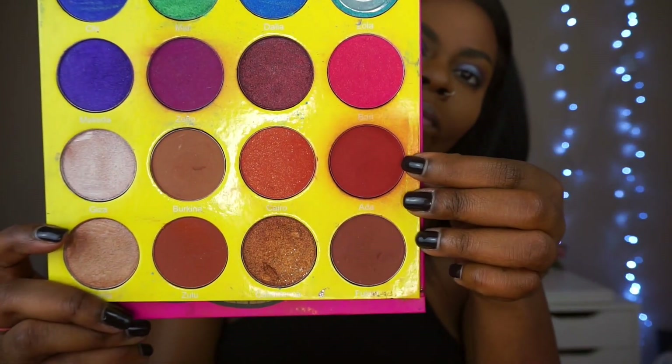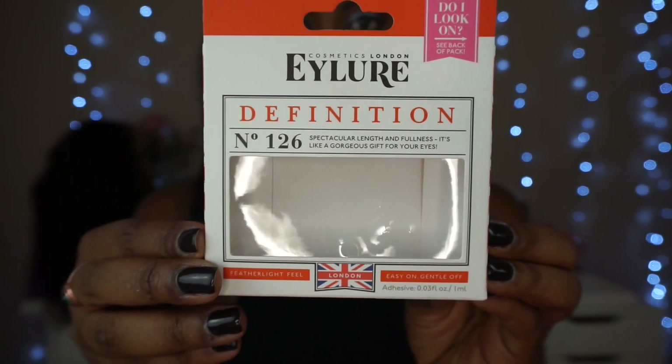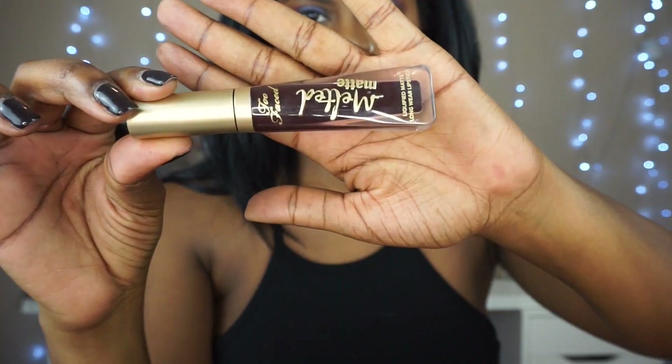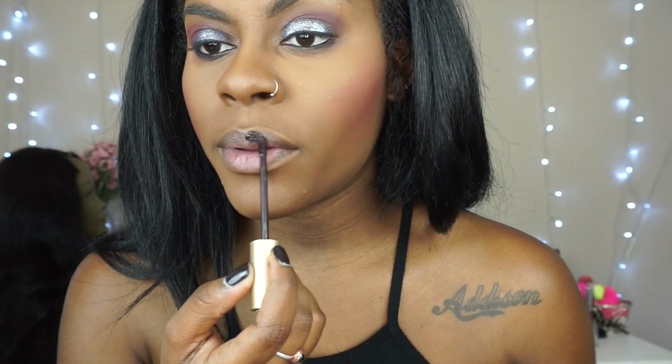I'm so sorry for these weird faces. Now I'm going in with the Juvia's Masquerade Palette — in Abdu, I think — just for blush. Now we're finishing up with some Allure Definition lashes; these are my favorites. And the lips are Evil Twin from Too Faced, the Melted Liquid Lipsticks — another one of my favorites.